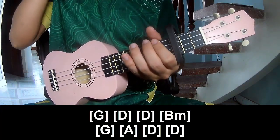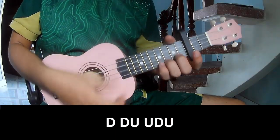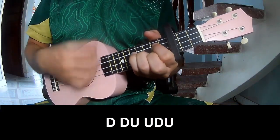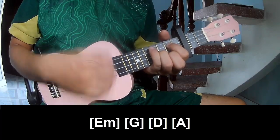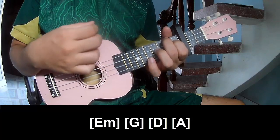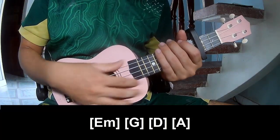And so he's strumming the same way for the rest. So it's a nice way to play. And play long E, G, E, A. And so strumming the same way for the rest. Thank you for watching and see you again. Bye bye!